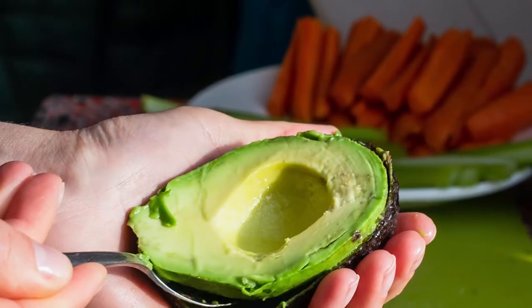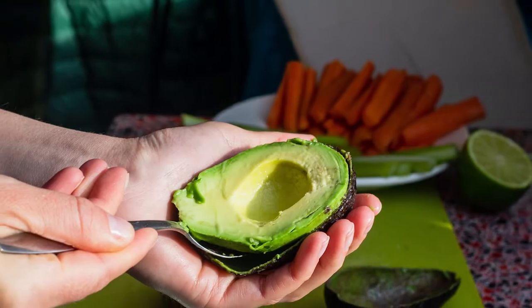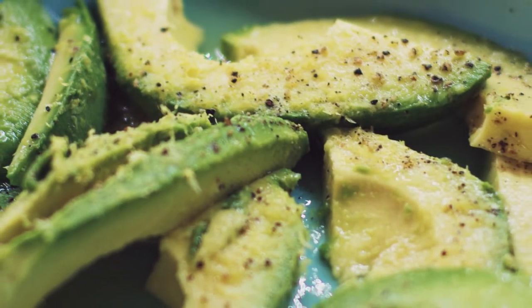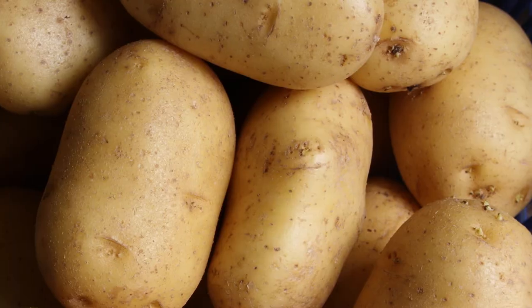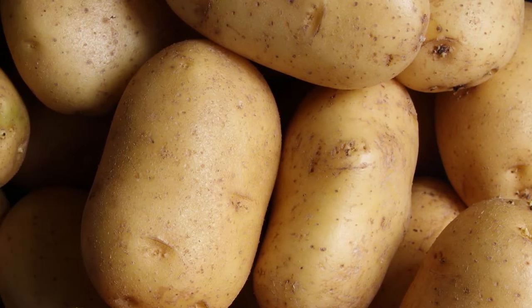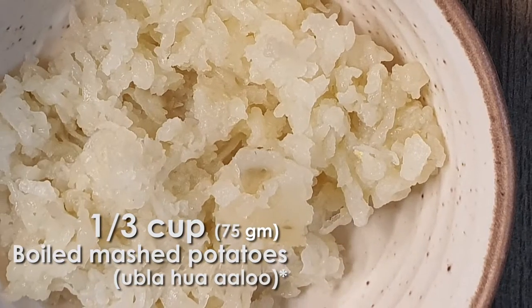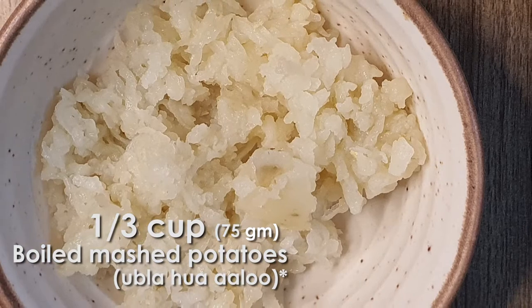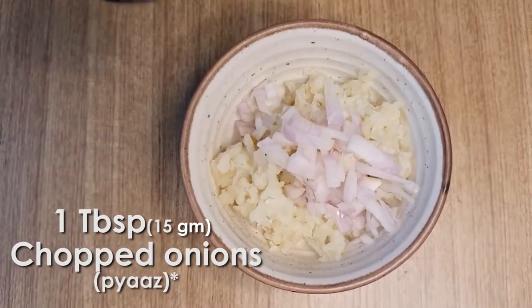Usually burrito Mexican rice has avocado dressing, and avocado is not easily available in the Indian market, so we are using the best alternative of avocado which is boiled potato. We are using one-third cup of boiled mashed potatoes and 1 tablespoon of chopped onions.